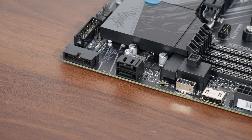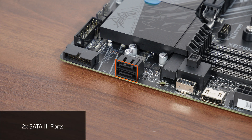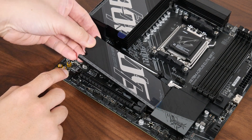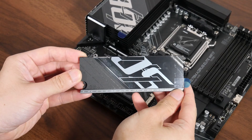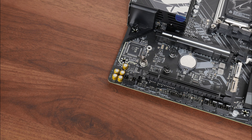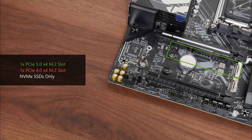For storage, Gigabyte has included two SATA 3 ports in a right-angled configuration to aid with cable management. For M.2 slots, the board comes with a PCIe 5.0 x4 M.2 slot as well as a PCIe 4.0 x4 M.2 slot. Do note that both slots support NVMe SSDs only — M.2 SATA drives will not work in either of these slots.